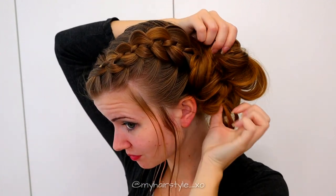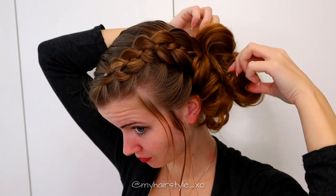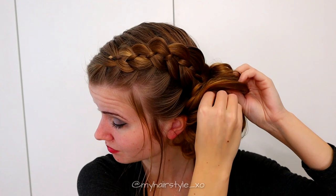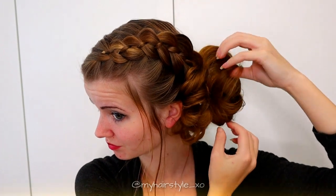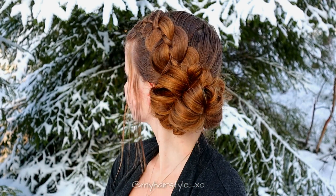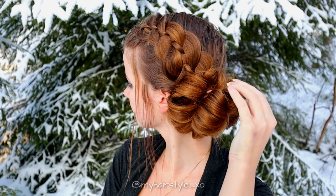Last but not least, shape the bun as you like. If you like a neater result, use more bobby pins to create the shape you like. You get a more relaxed look without bobby pins. And here's the final result of this hairstyle. Thank you for watching this video — hopefully you like it and I will see you soon again. Have a great day!